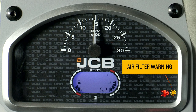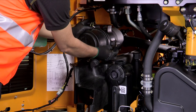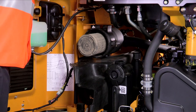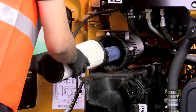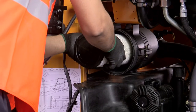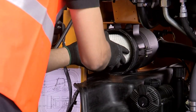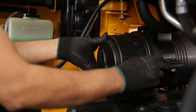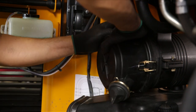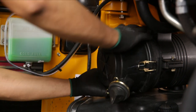The air filter warning indicates the air filter is clogged. Take out the outer cover, remove the air filter element, and fit a new air filter element. Ensure that air filters are changed as per the recommended service intervals, even if there is no sign of clogging.